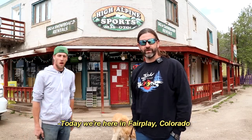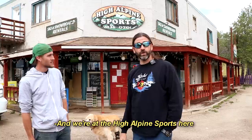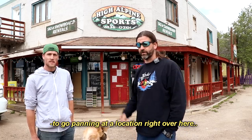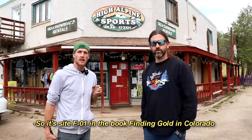Welcome back to another video. Today we're here in Fair Play, Colorado. This is Josh from Lanky White Guy — you've seen him in plenty of other videos. We're at High Alpine Sports, the place you come to get the permit to go panning. It's site F01 in the book Finding Gold in Colorado.